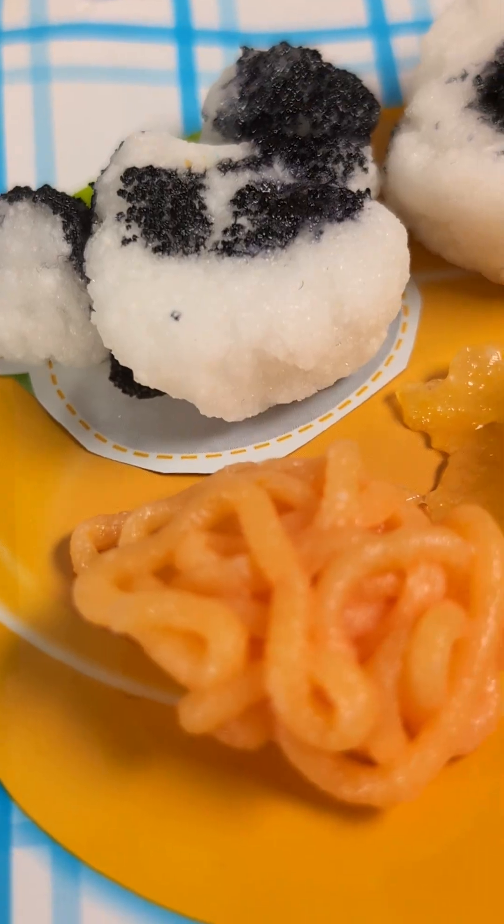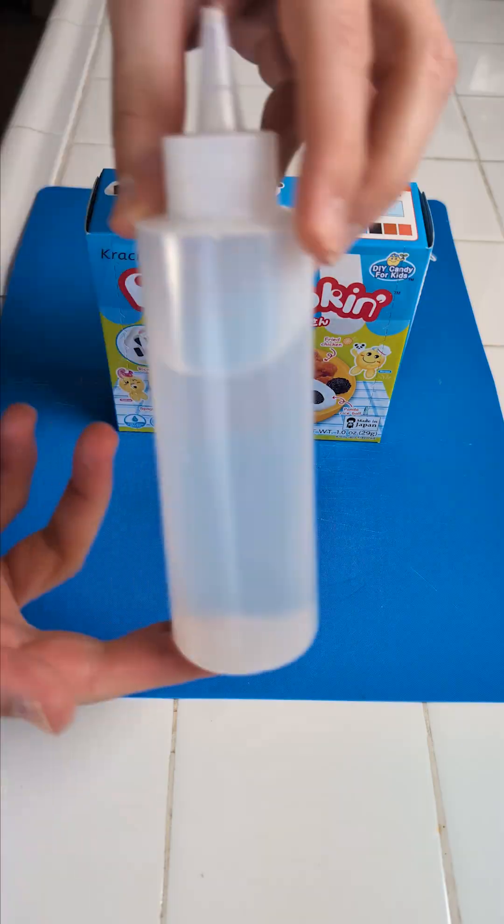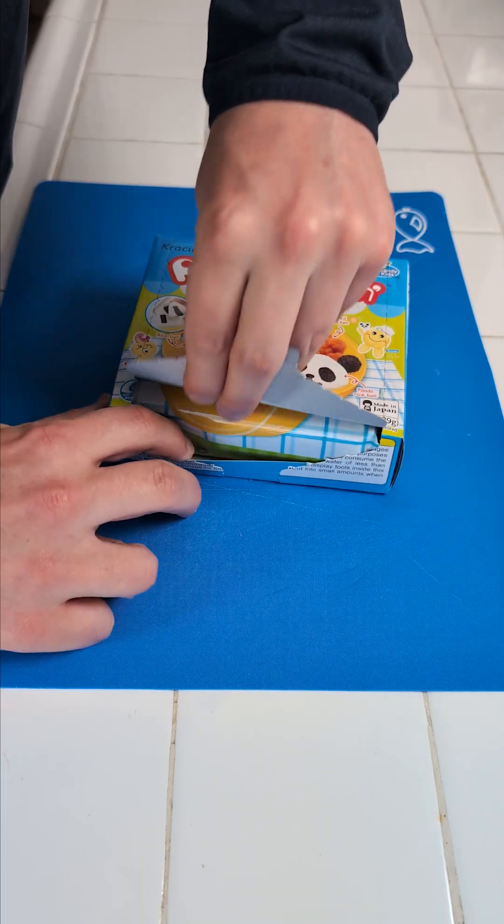Guten Tag, mini food community. I have a bento box from Poppin Cookin. Look at that. We're gonna start first. I put some water in a squeeze bowl so I have more control.